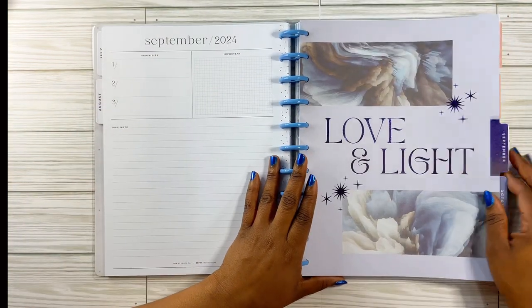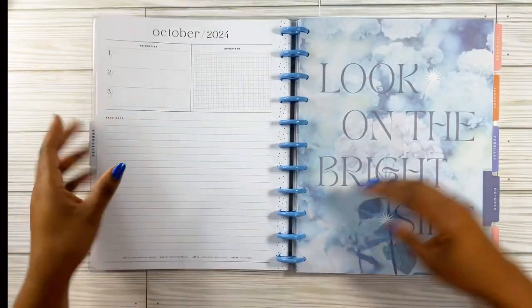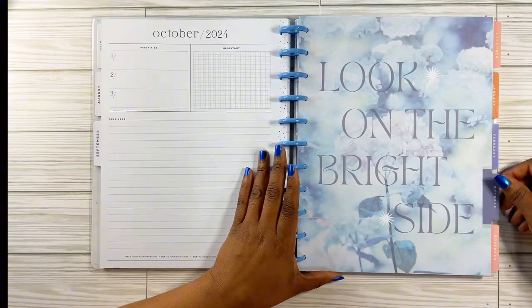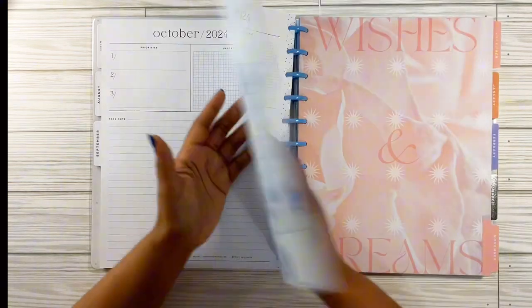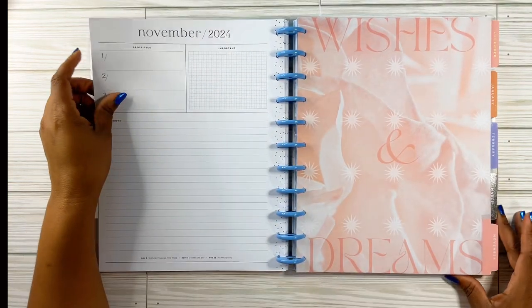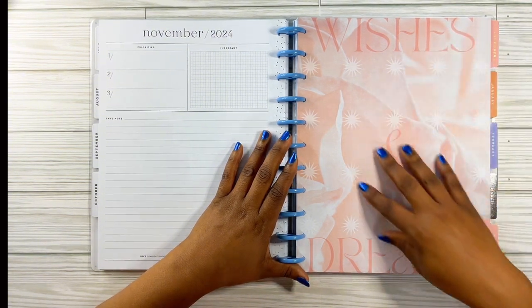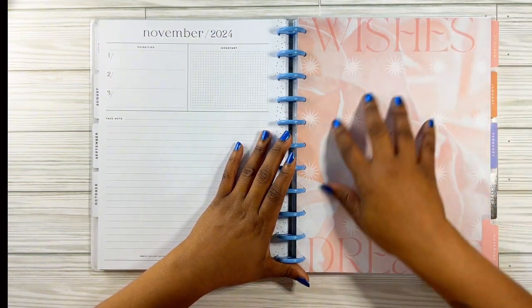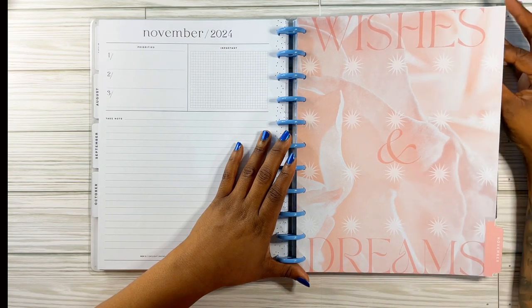Then we go into September — it says 'love and light.' October says 'look on the bright side.' And then for November, it's so fancy — it says 'wishes and dreams.' This is so cute — it's like a pink and cream color. I'm loving it — winter colors, pink.